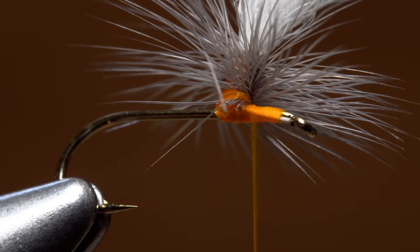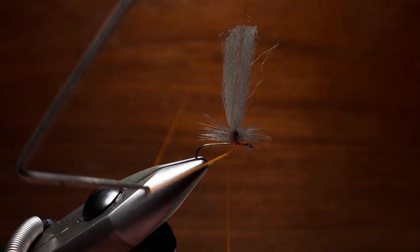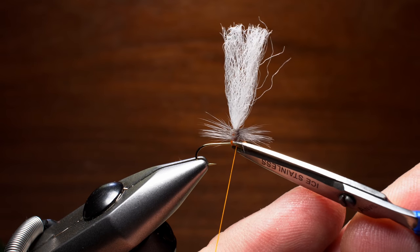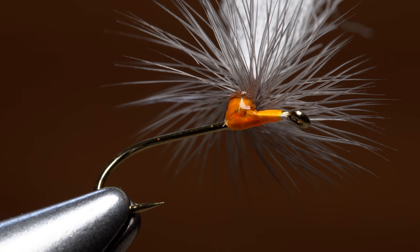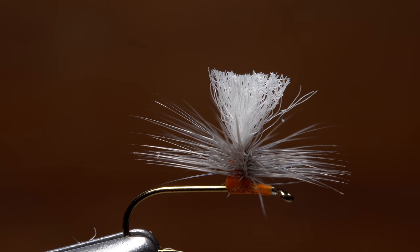use your tying scissors to snip the excess tip off close. With a large whip finish tool, do a vertical three to four turn whip finish. After seating the knot, snip your thread free. A drop of head cement applied to the thread wraps will help to ensure they don't come unraveled. Finally, trim the post to about a hook shank in length.